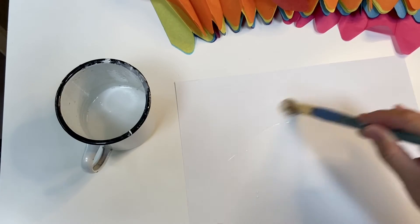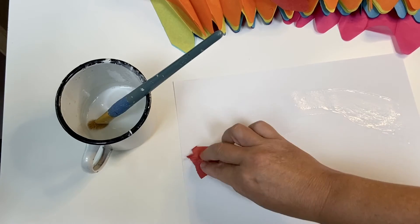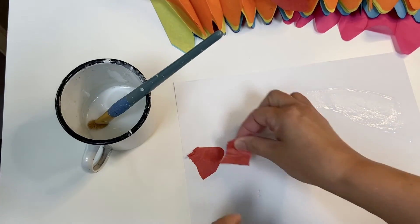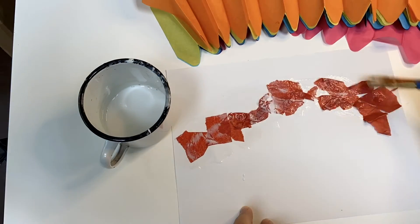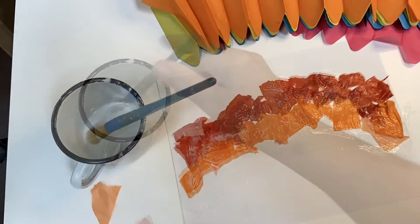With your finger or a paint brush, put a layer of glue wash down on the paper and then place torn pieces of tissue paper over top. You can add more glue over the tissue paper, or pull the pieces of tissue paper up using just the stain for your design.